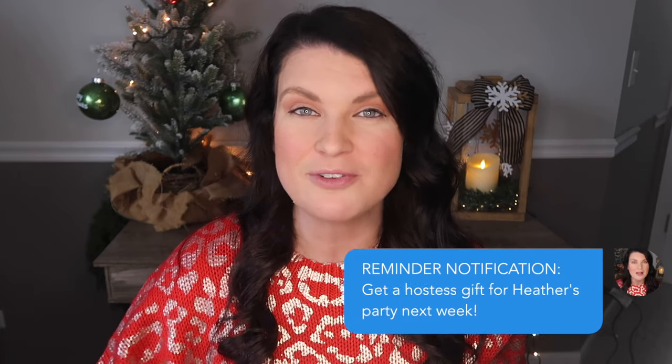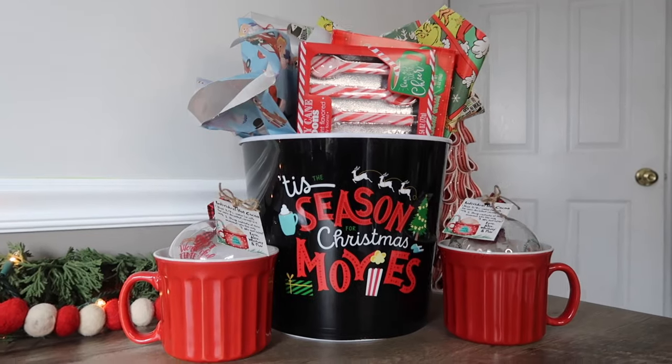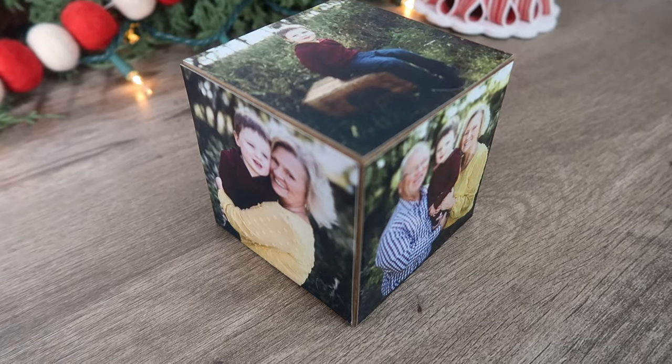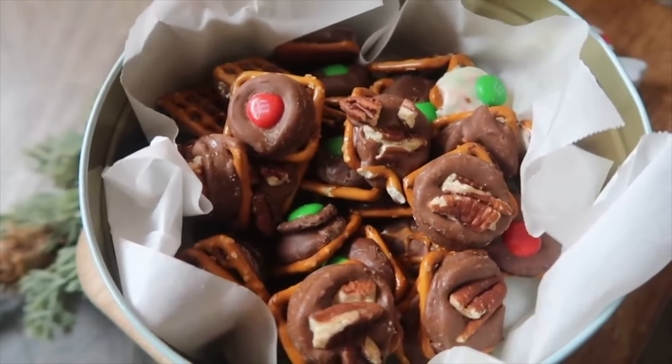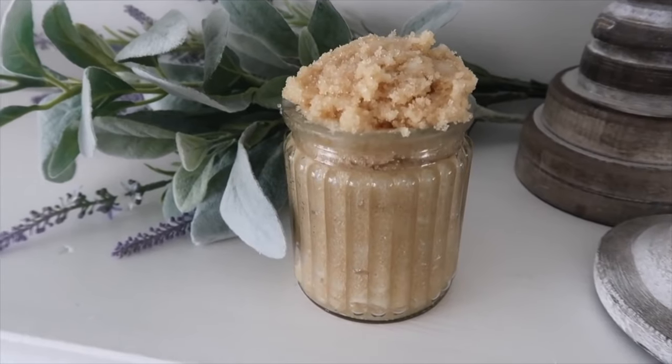Gifting season is in full swing and this is also the time of year where my brain goes into full overdrive to make sure I've got everybody on my list covered with something unique and thoughtful. It's also the time of year I realize I probably forgot a few people. No worries — I've got a ton of quick and easy DIY gifts that you can throw together to help you cross off everyone on your list.